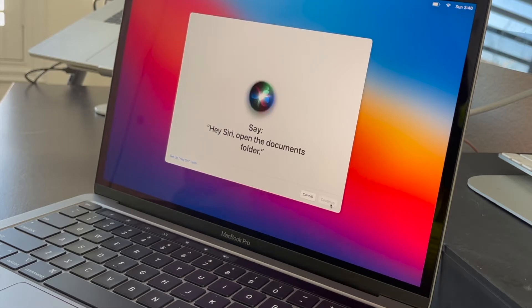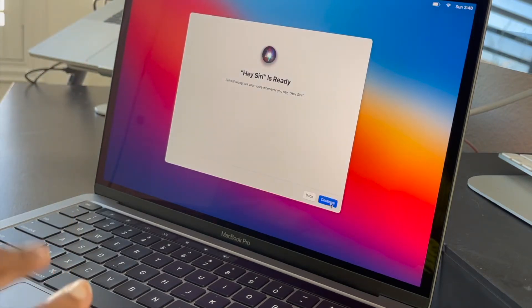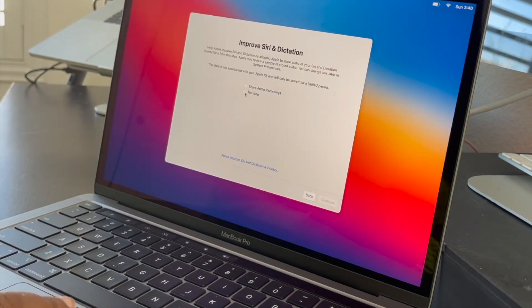Hey Siri — testing it out. Hey Siri, open the documents folder. Hey Siri, show my downloads. Hey Siri, what's the weather? Hey Siri, what does the rest of my day look like? Perfect, so now we're going to go to the next step.